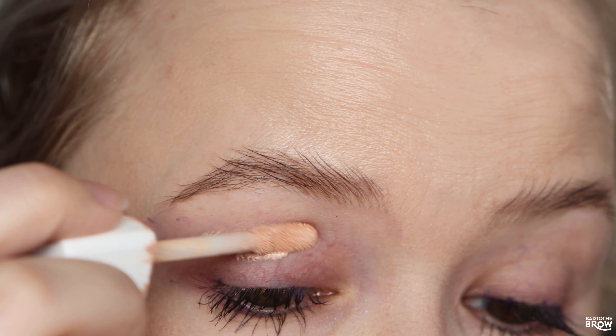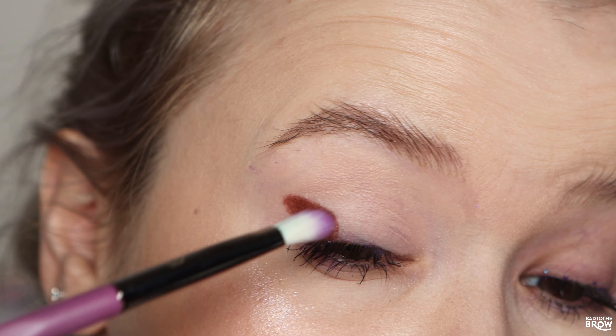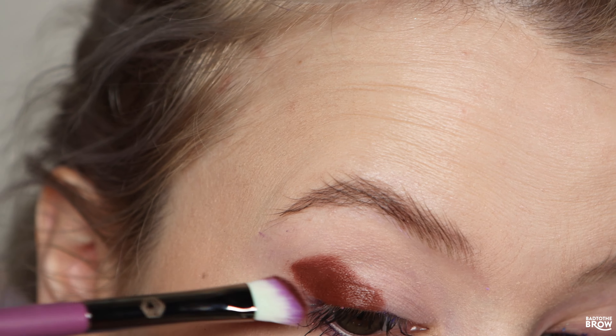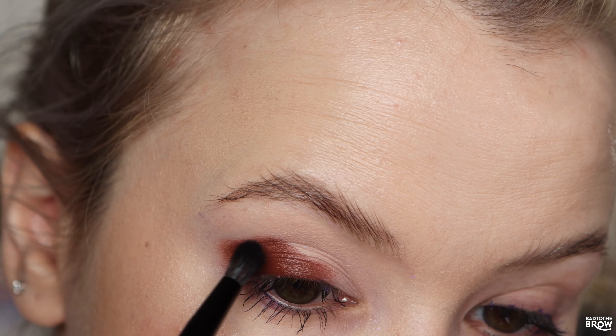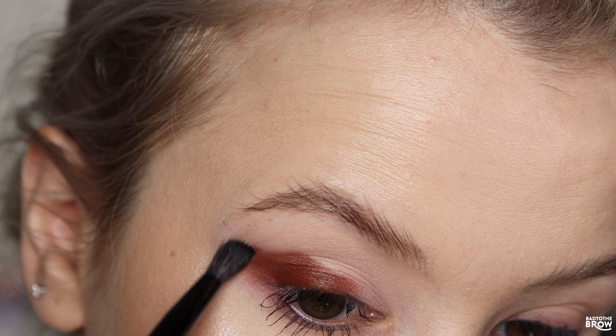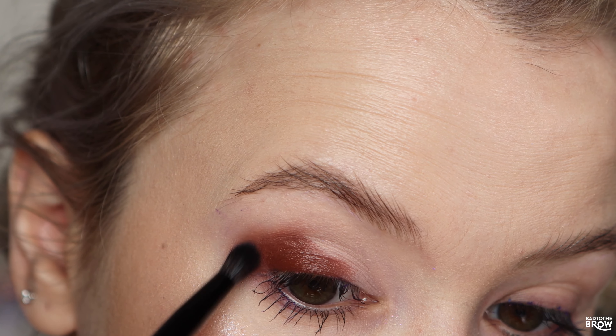I'll be creating a tril for this palette and then give you some thoughts at the end of the video. Priming my lid with the Natasha Denona eyeshadow primer. Going straight in for the creams because I'm so curious — putting that on an angle with a synthetic brush and then going in with this Blend Bunny brush to just blend the edges.